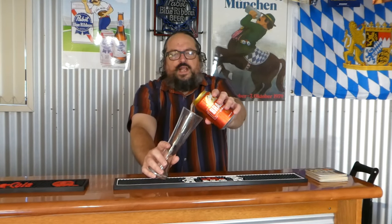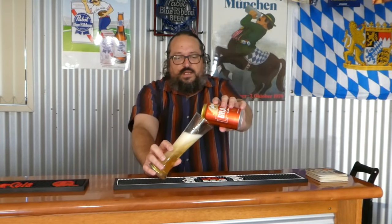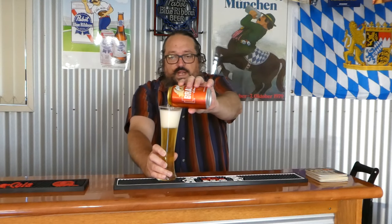But most importantly they have beer — they have Brazilian beer. So without further ado, let's crack open this can of Brahma. A 350ml can that's been deep chilling in the Swillingrog beer fridge for a wee while now.